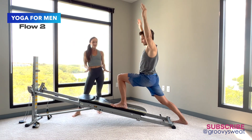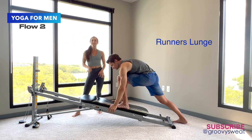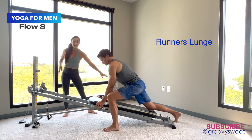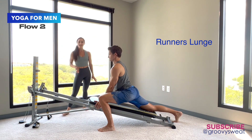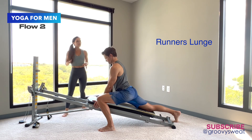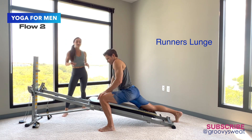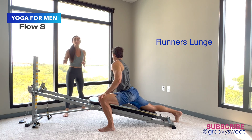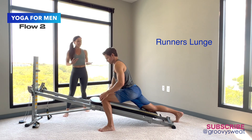From there, he moves his arms down to the glide board and finds the runner's lunge — the foot transitions to the floor and the back knee comes down onto the glide board to accommodate that flexibility. He can move into it, shifting forward and back, and add that rotation into the knee to stretch through the spine and open up through the hips. Wherever your body feels it needs a little stretch, just experiment.